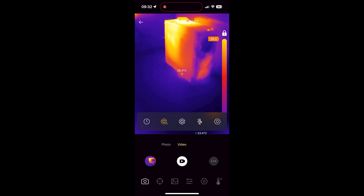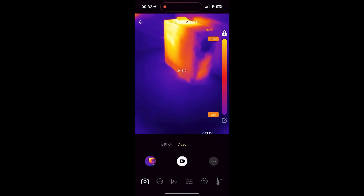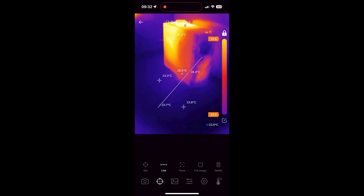Hitting the three-dot button gives you access to the manual calibration shutter function, turning audio recording on or off, and a timer which I presume is used for capturing images. The next option on the toolbar is the crosshair button, which gives access to the different measurement options we're by now used to seeing.